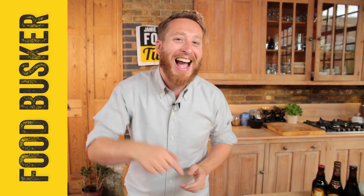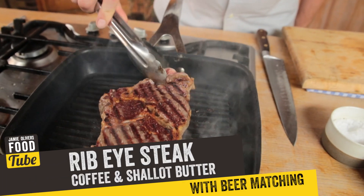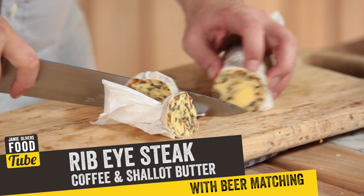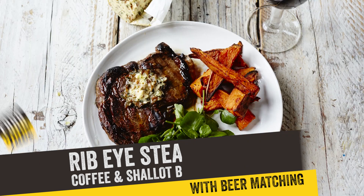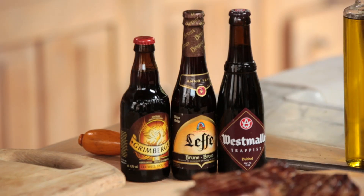Food job! I'm John Quilter, aka the Food Busker, and I've got the most amazing ribeye steak for you — we're going to do it with a coffee and shallot butter. It's so good; it sits in the fridge and you can just take a slice and drop it on. What's really cool about this video is we're going to show you the perfect beer to go with that dish, because we've hooked up with 'There's a Beer for That' — they're great at matching the right beer with the right dish. So let's get the butter rocking.